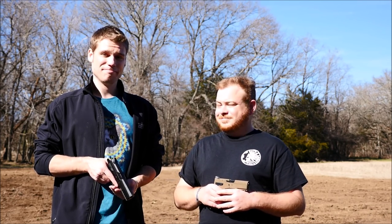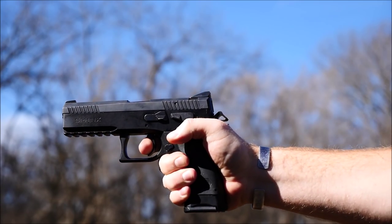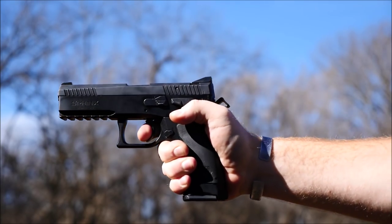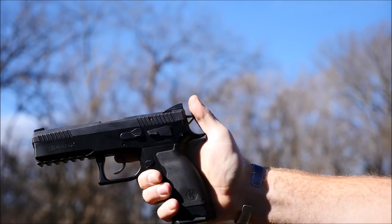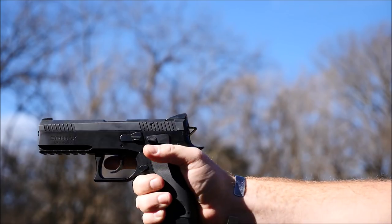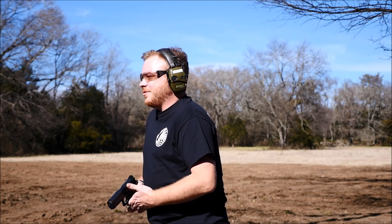All right, let's get to shooting. Let's do it. All right guys, so I'm going to give the SDP Standard a go. Let's see how it goes in double action.